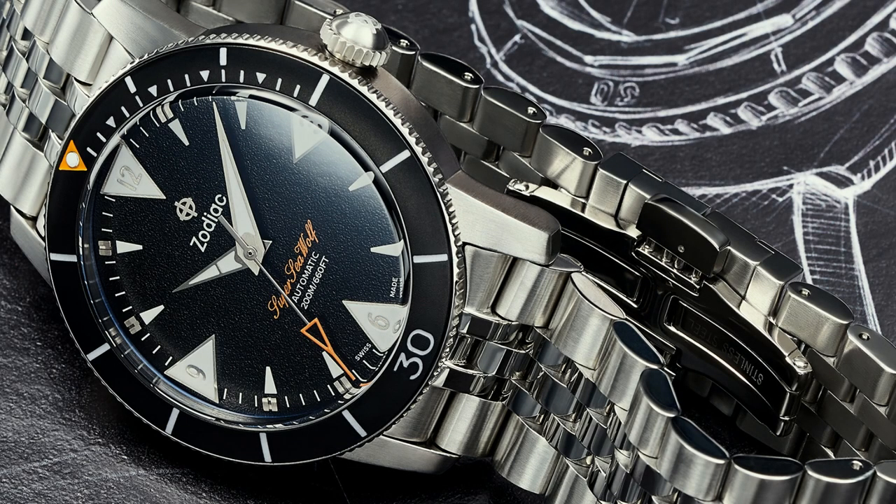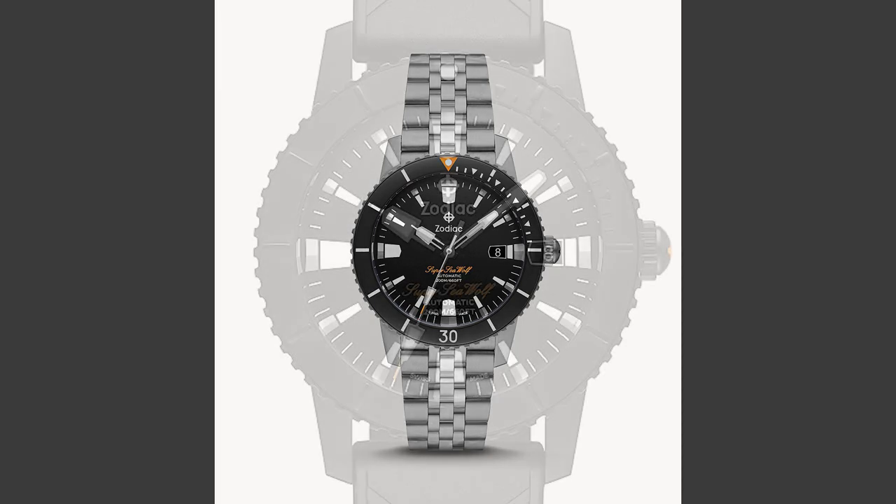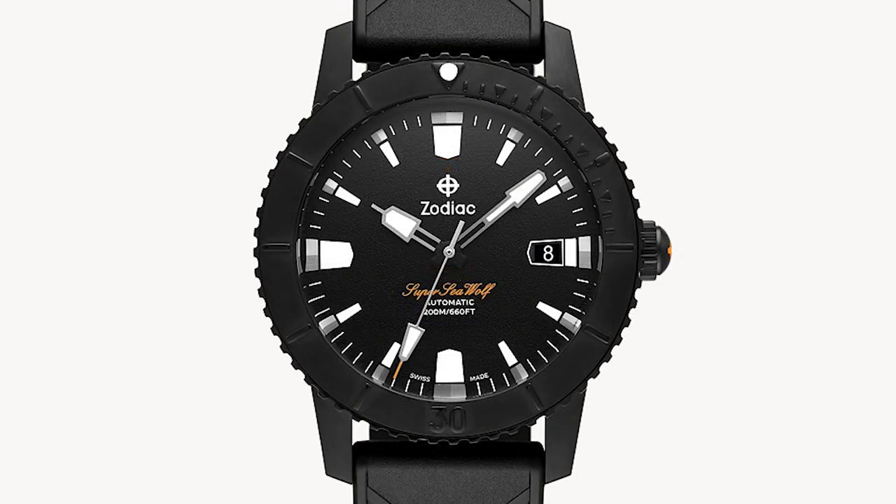The other two watches are Super Sea Wolf 53s, so these are 40 millimeter watches. There is the Z09288, which gets a black enamel dial — a glossy dial — and it gets a black ceramic bezel insert. I really like that they put a ceramic bezel in this watch.